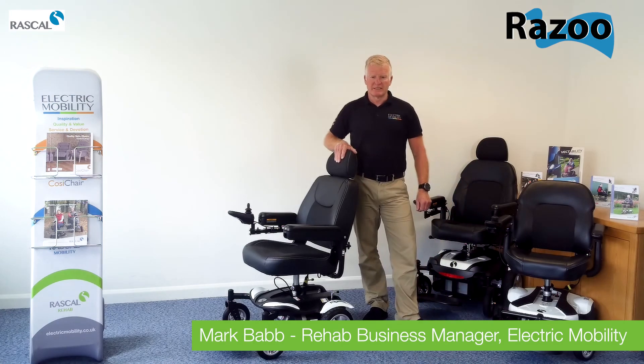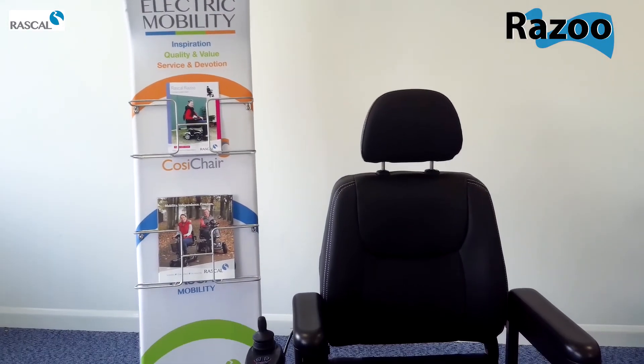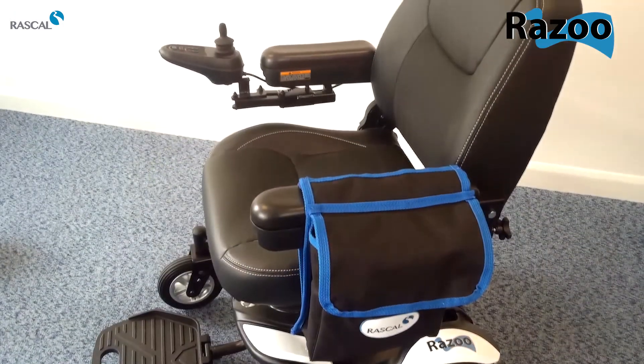Hi, Mark from Electric Mobility. Today we're going to have a look at the new Razoo. This chair replaces what was the P320 Compact.